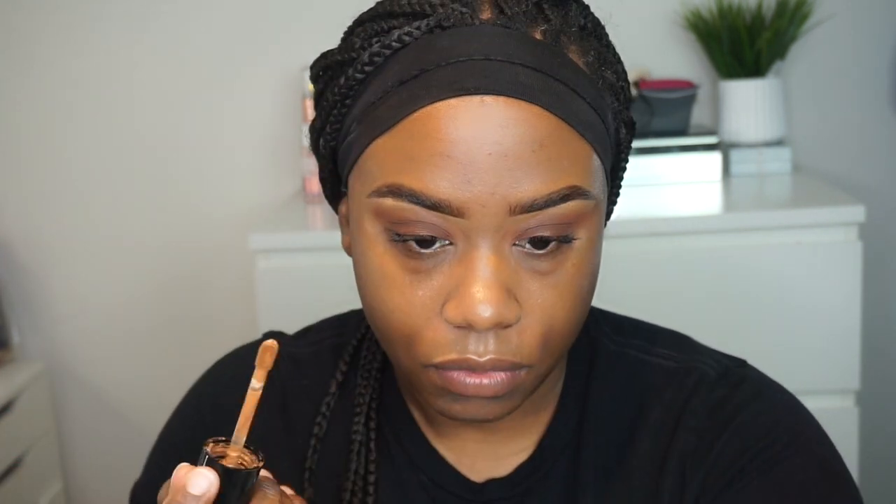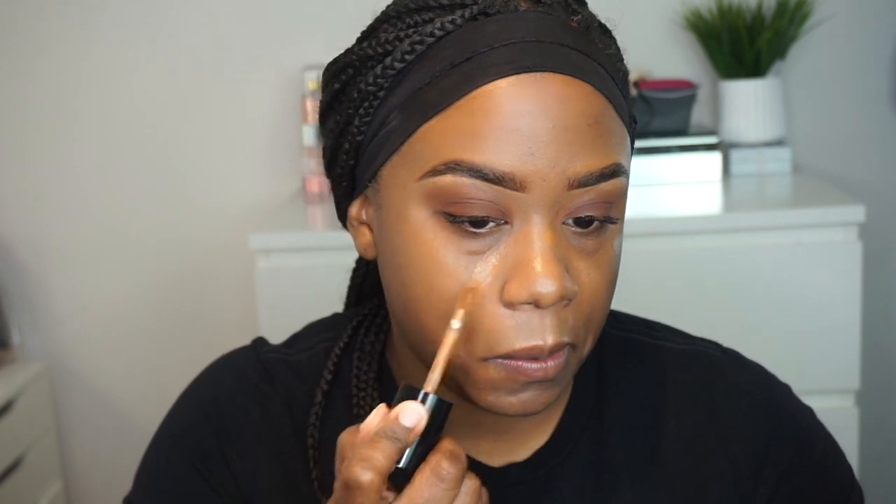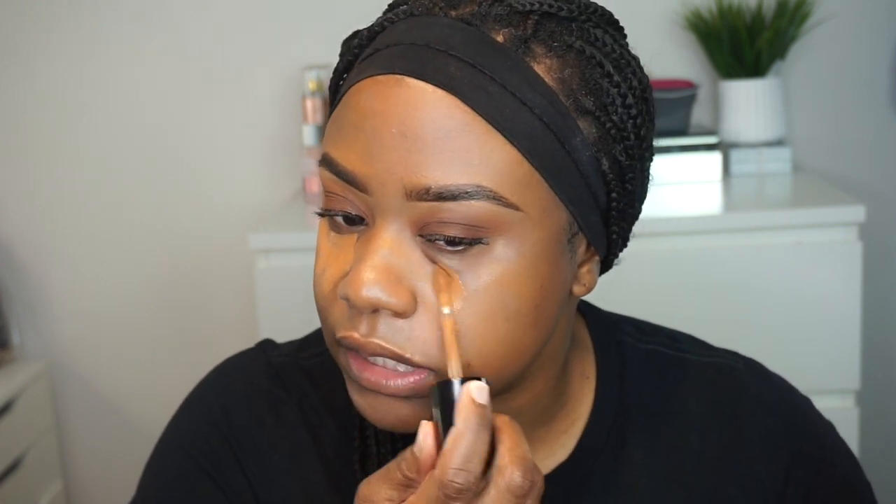I'm going to move into the next step, which is the face. Like I said, for face I don't really use foundation anymore — I use a mixture of concealers. So I have the Born This Way in Chestnut and Mocha, then I have the Juvia's Place number 10. What I do is apply the concealer on — it's the same technique like if you're highlighting and contouring, except I'm not putting on any foundation.